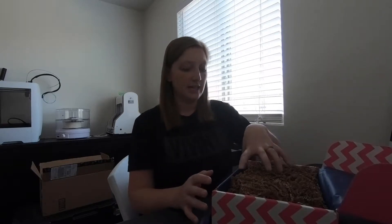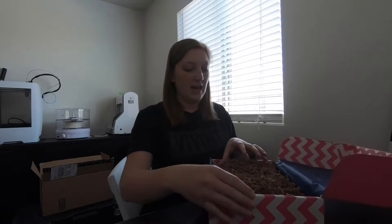Hey! Today we are going to do the unboxing of the June Silhouette Life Inspiration Box. It's a monthly subscription box and it will have all the materials for five projects in it. She just launched a mini box, so check that out. Let me know if you have questions, but we're going to unbox this and see what's inside.